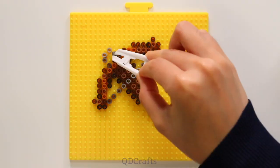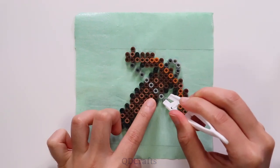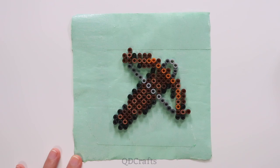Same thing with the crossbow — we'll need to use the masking tape method so that we can move some of the beads closer together and make sure they will fuse properly. Now we just have to iron these and we're done!